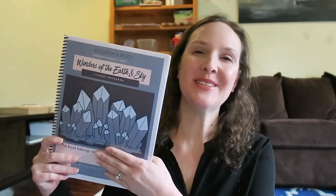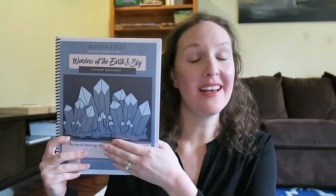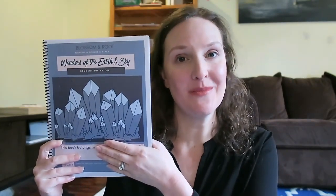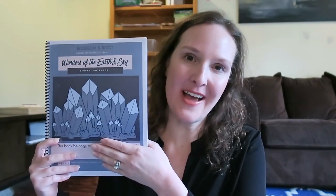This curriculum also comes with a student journal. For each wonder, your child can make a picture of what they thought was most important and then write a little blurb about it. Or if you have a younger child, the parent can be the scribe, as I was for my child. So that's an overview of this curriculum.